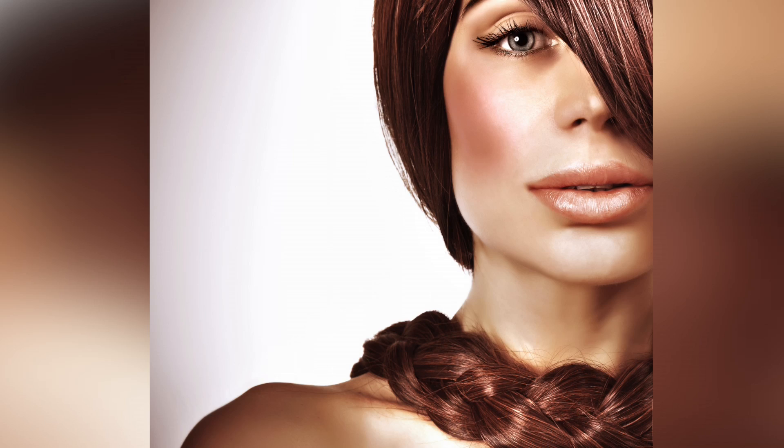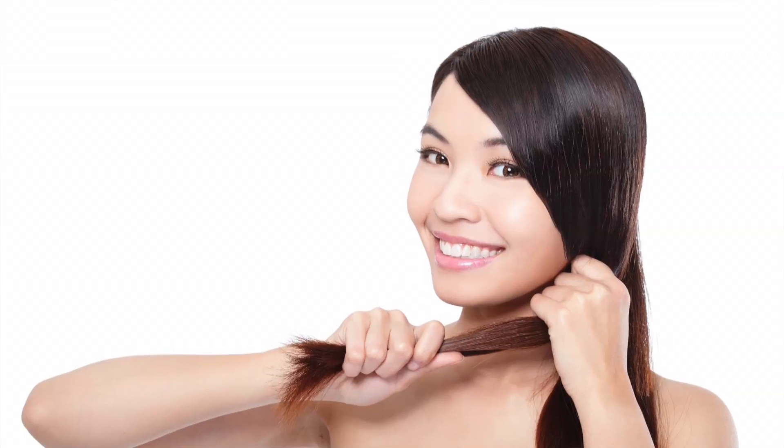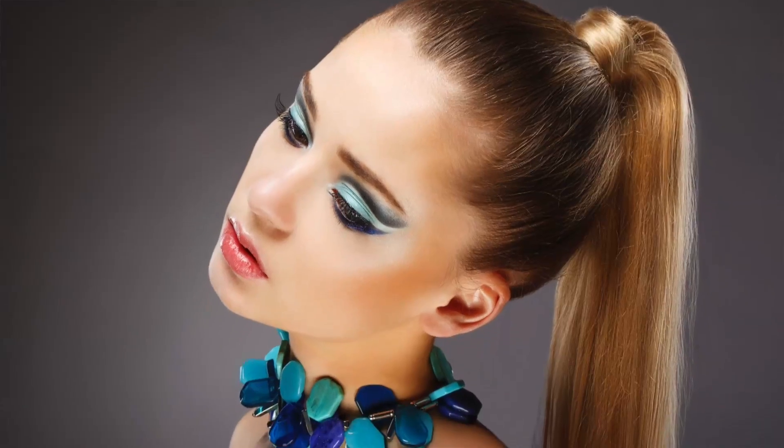Why wait for a formal event to pull off an updo this season? From classic twists to looped locks, it's time to add a little extra flair to your hair. Hi, I'm Kristin Goodwin with Buzz60, and here are a few do-it-yourself updo tips to get a unique hairstyle this spring.